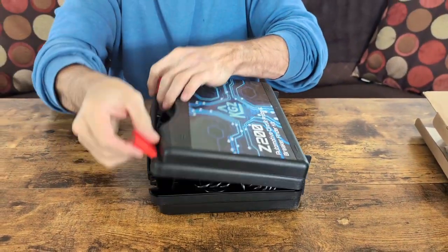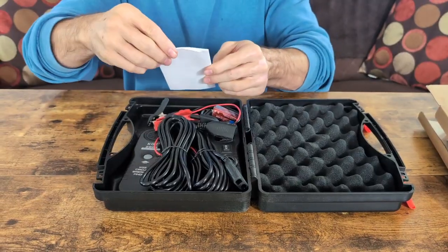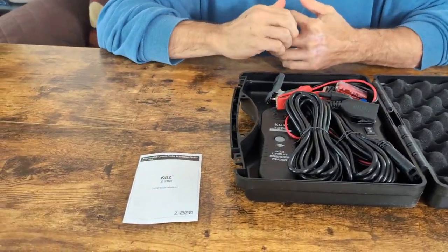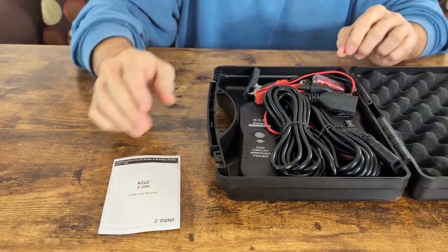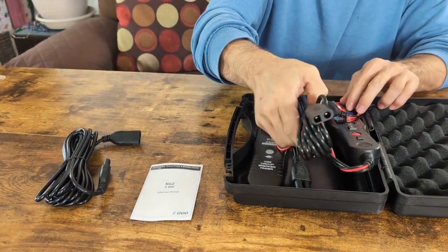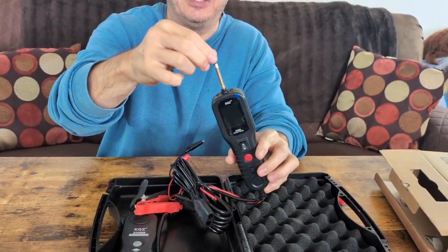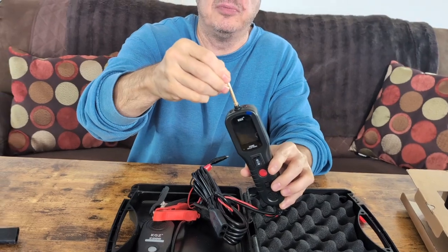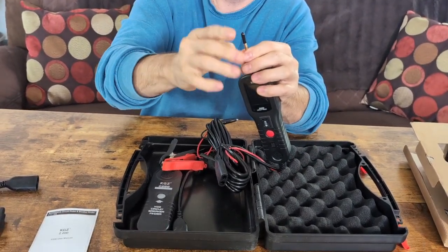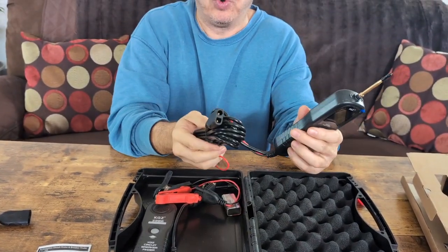So you're just going to open it up and look at the components inside. You'll see that you've got foam on the inside. It has a user manual that you'll want to read. You're going to see it has a 20-foot extension in case you need to stretch it out. The unit itself is already installed. You'll see it has a probe cover - it's removable, but it has a probe cover on the top. It also has a 20-foot cord with it.